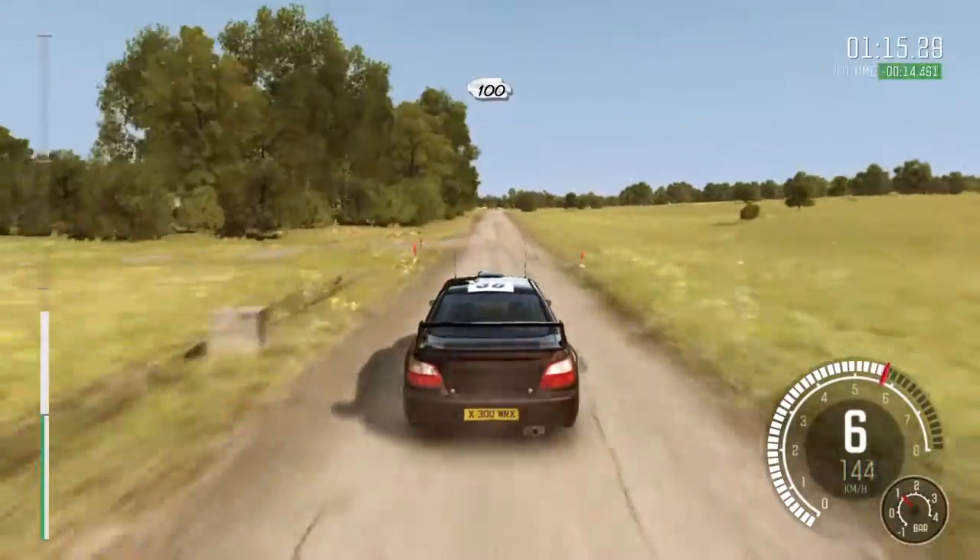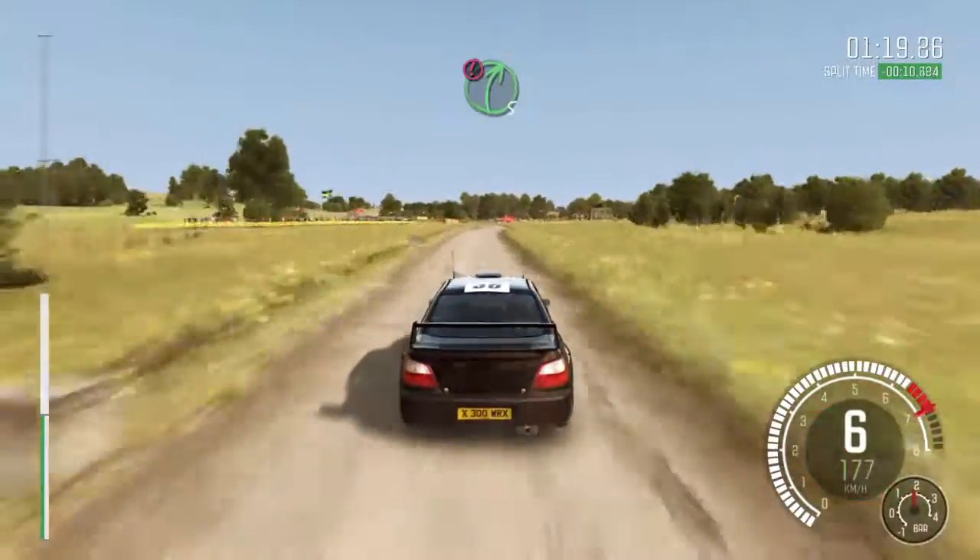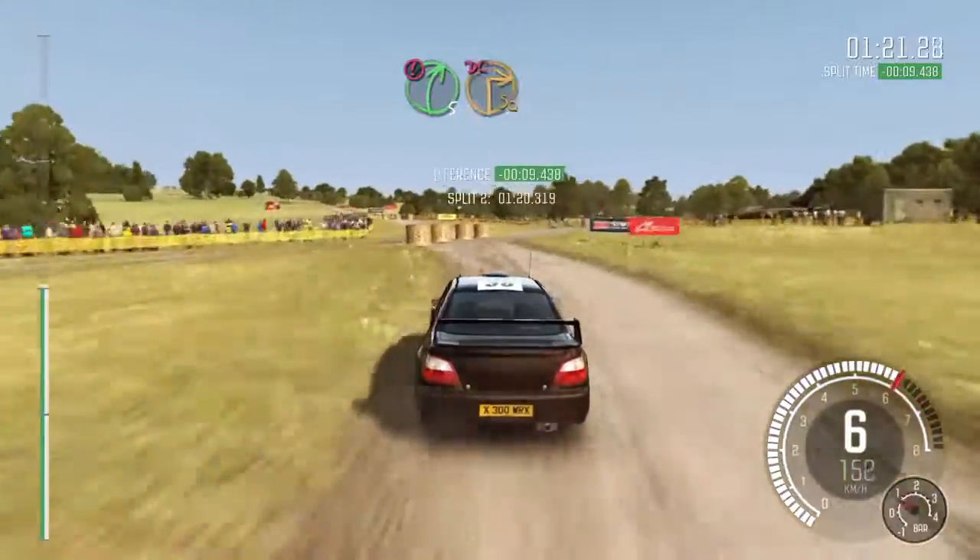100 over crest. 100. Caution keep left, into right 5, immediate turn square right, don't cut.